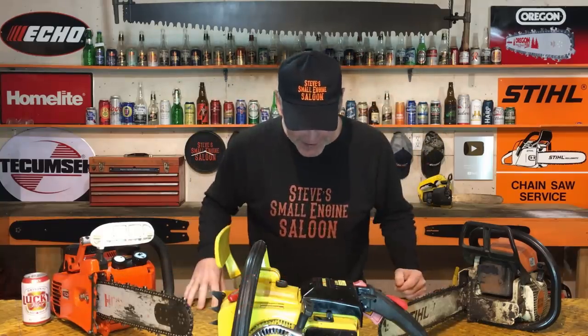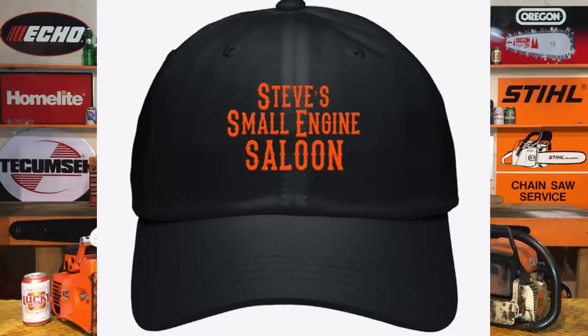But look at this — Steve's Small Engine Saloon hats just came in. You guys can check those out right underneath this video. For today, we're covering the difference between all these different chain oil grades.